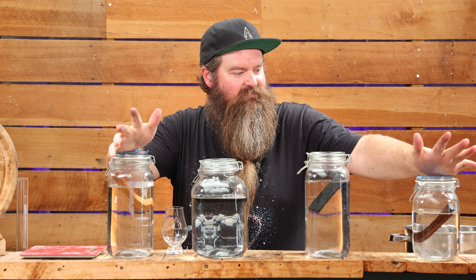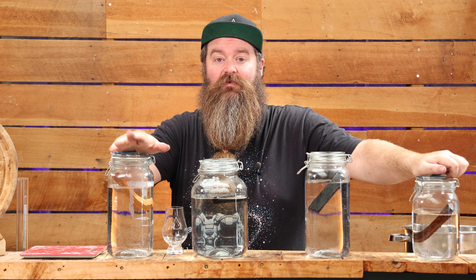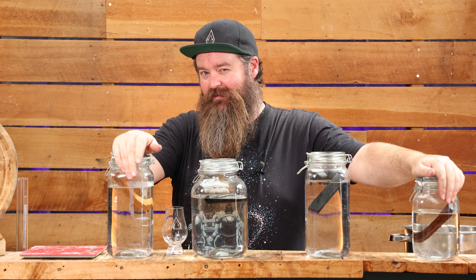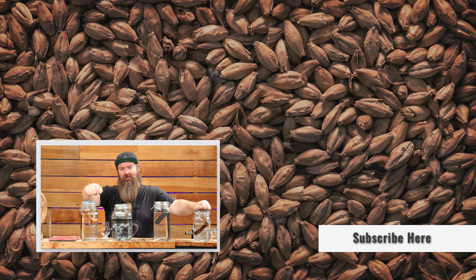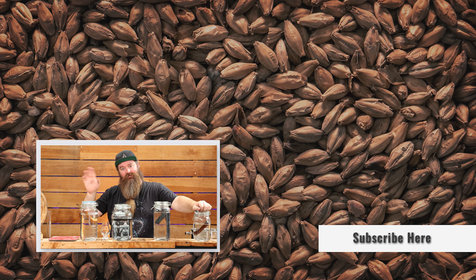There we have it - whiskey for free. Obviously it's not really free; what I'm saying is you're taking a waste stream and making it go further. I'm happy with this. Honestly, next time I'm going to keep the rum out of it and make a whiskey one and a rum one separately, because the two fighting each other is just a little bit odd. But I'm still expecting this to turn into something interesting in six to eighteen months. If you enjoyed the video, thumbs up, subscribe, and we'll catch you next time - keep on chasing the craft!